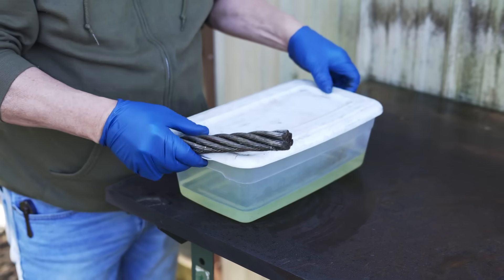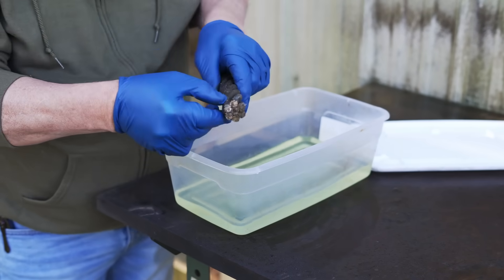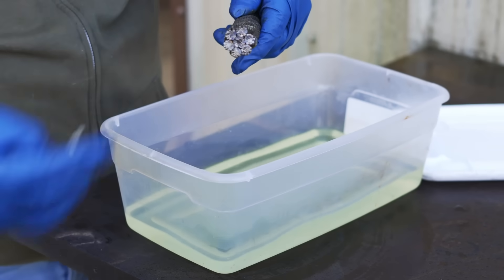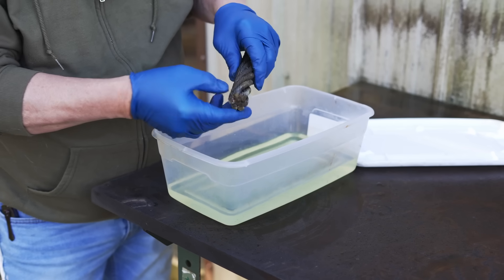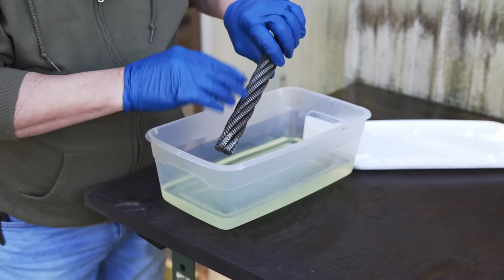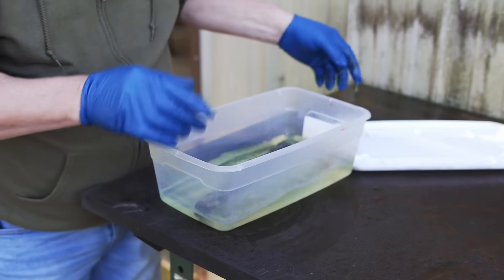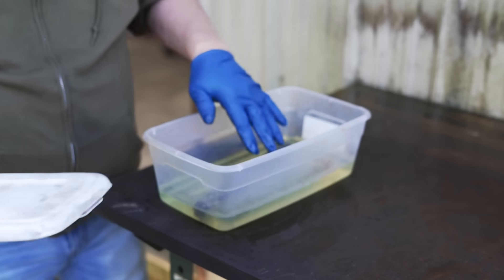The first thing we'll do is get this cable in some solvent. I'm going to separate each strand because of the grime and grit that's in there. I don't so much care about the oil, but the grease attracts sand and dirt. I'm going to get these separated where I can clean them, just soak it a minute or two. I just got it in some solvent.